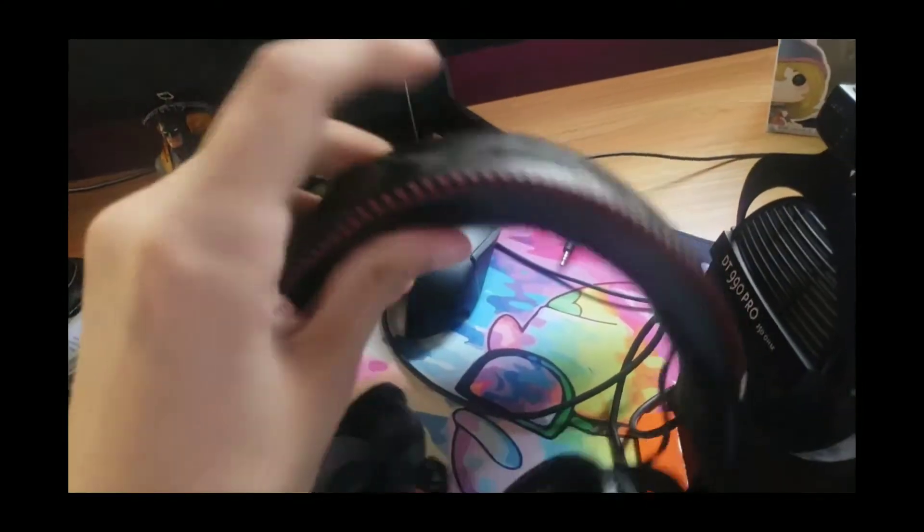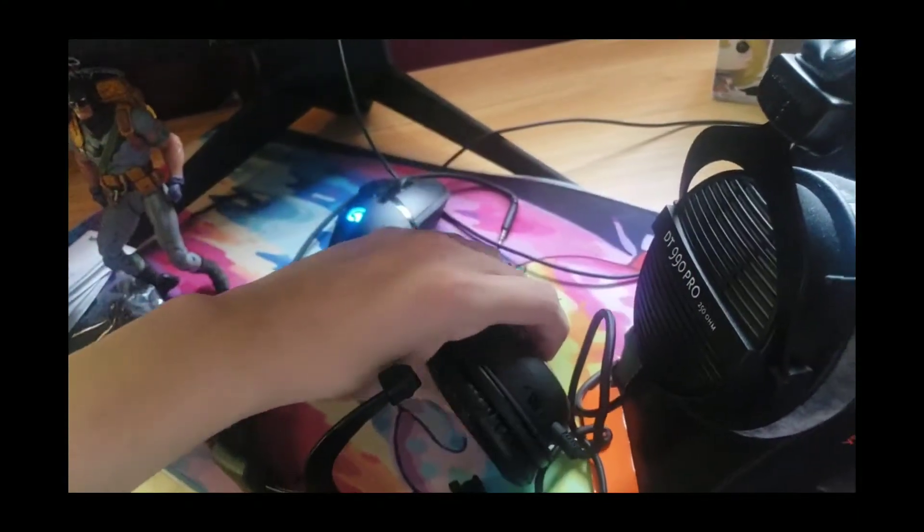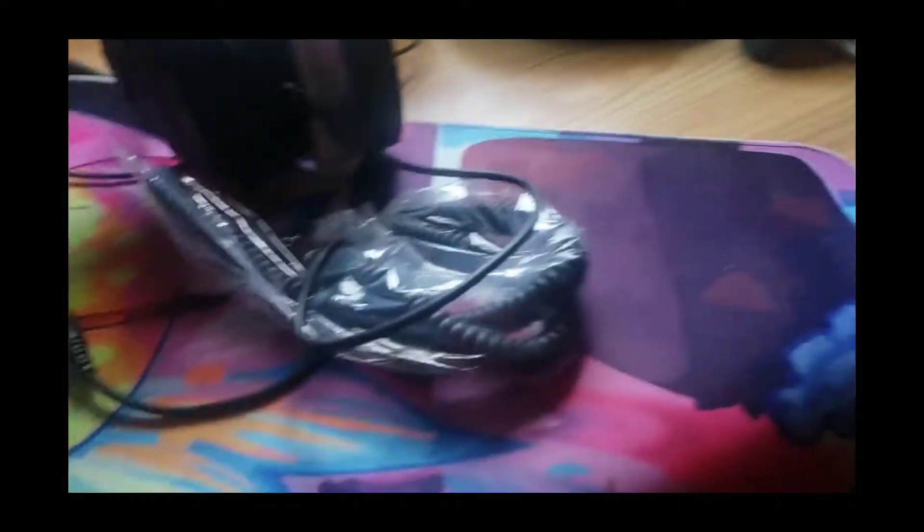The HyperX ones are decent — they're good quality — but I just wanted to upgrade. So once you take the headphones out of the box you get this cable.